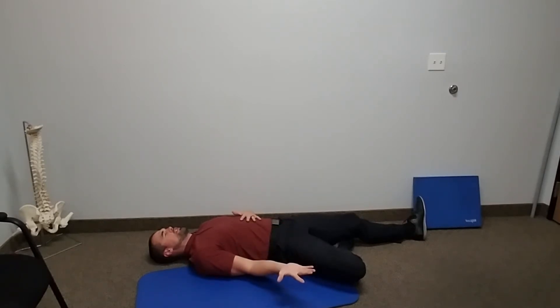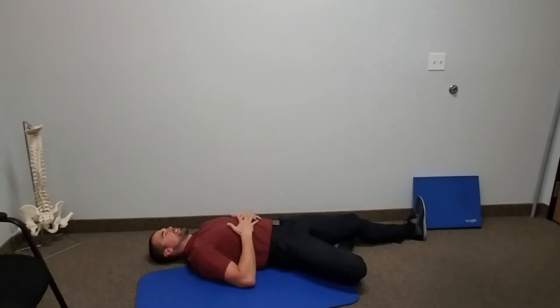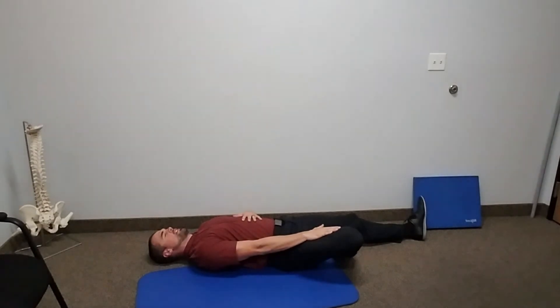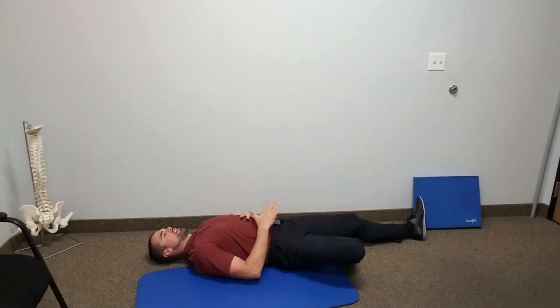We're getting some good range here, getting that good glute activation squeeze. And again, coming up for ten, down for ten.